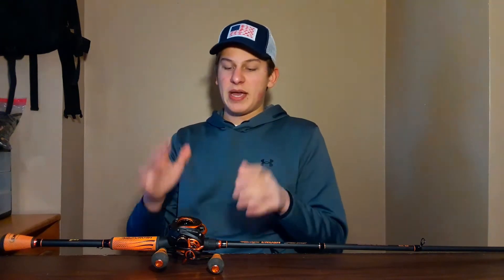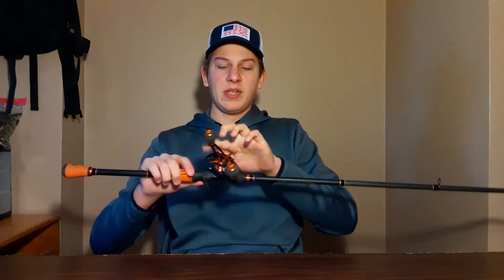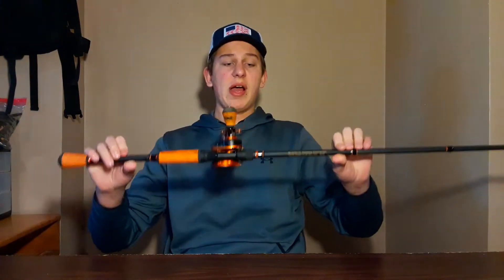They have the same specs, so in this video we're gonna talk about the specs, the price, my experience with it, and my final thoughts on the combo. The reel is 7.5:1. The rod — I got the 7-foot medium heavy or the 7'3" heavy. This is the 7'3" heavy, and I use this as my frogging rod.